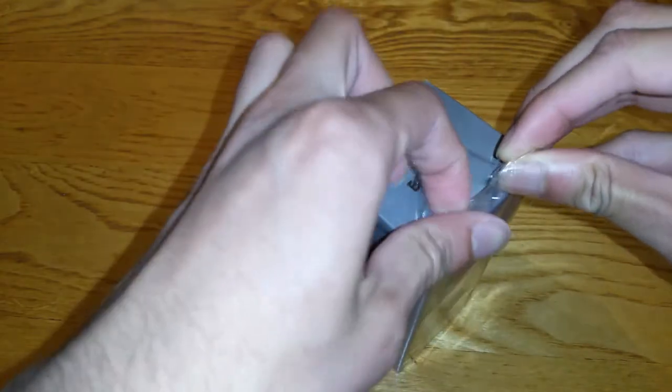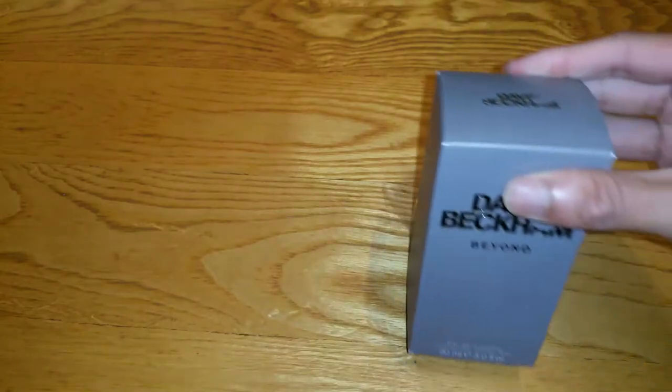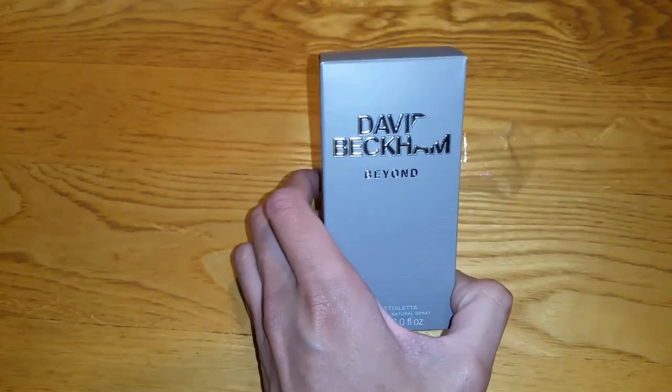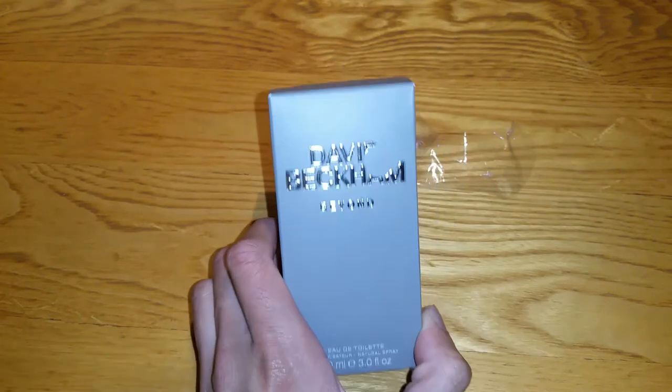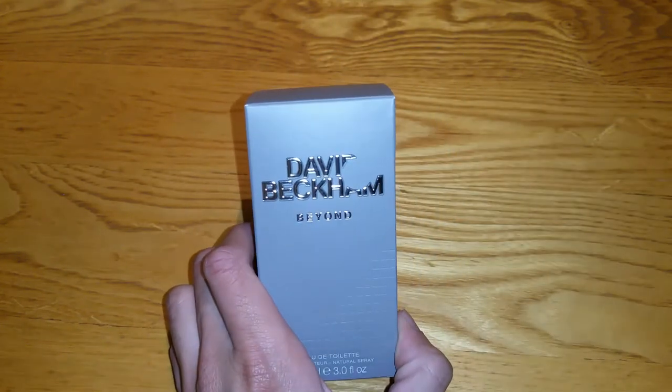I'm going to go ahead and open this. Also guys, go check out all the videos I've done of these perfume and fragrance reviews — there are a couple I've done, so please go check them out.